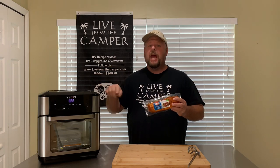Welcome back to Live from the Camper, house edition. My name's Tony and today we're going to take a mesquite barbecue pork loin, we're going to use the rotisserie feature in our InstaVortex and we're going to make a whole bunch of deliciousness. It's super easy to make. Let's get cooking.